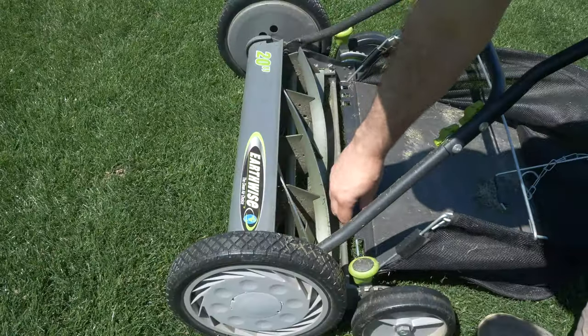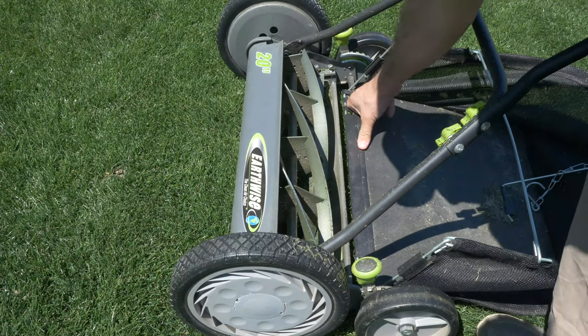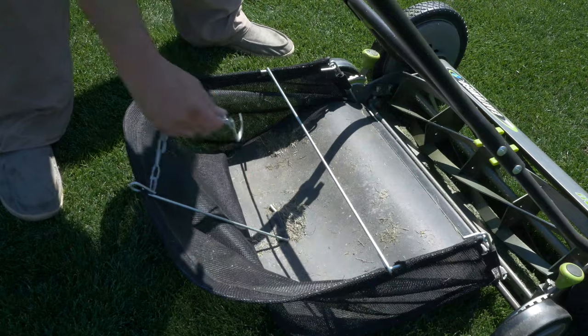It does come with a grass catcher. I don't use it just because I don't like to get interrupted in my mow, but if you're looking to catch your grass clippings it does come with one, so you have that option.